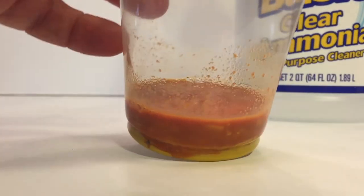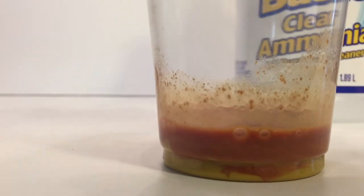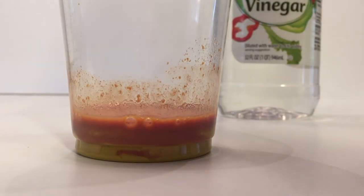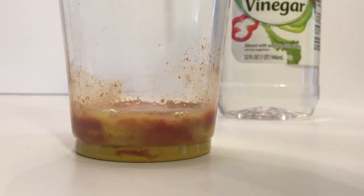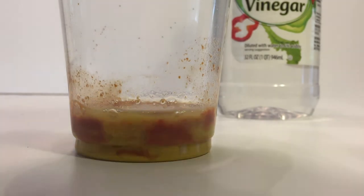There it is — it's a reddish color right now, so it did change color by adding the ammonia. Now I'm grabbing a different pipette and we're going to use vinegar this time. We get the vinegar into the pipette and start pouring it in, and you can see it's starting to turn back to yellow, which is pretty cool. The mustard is going back to its original state.